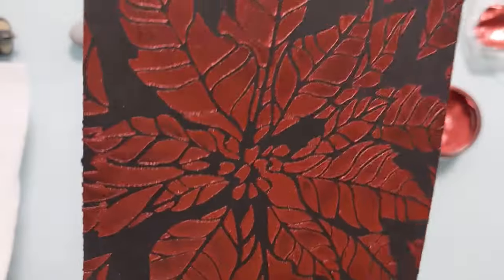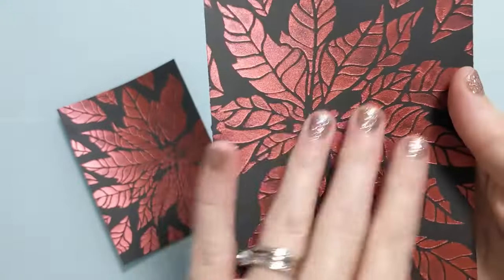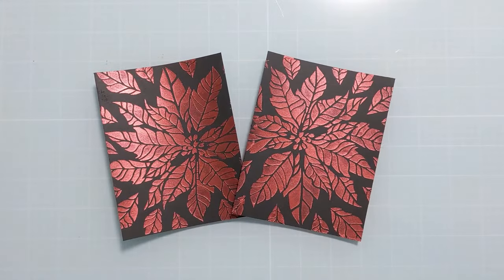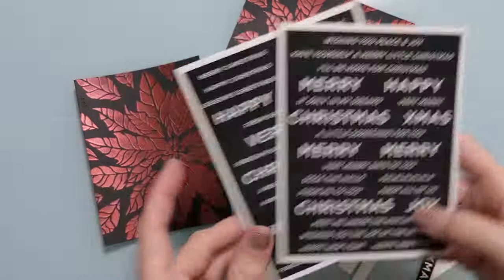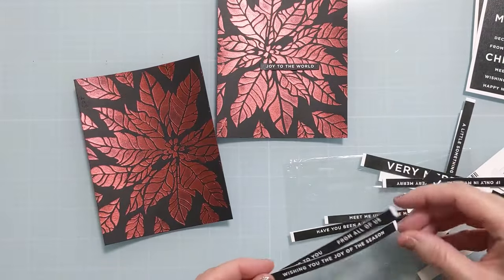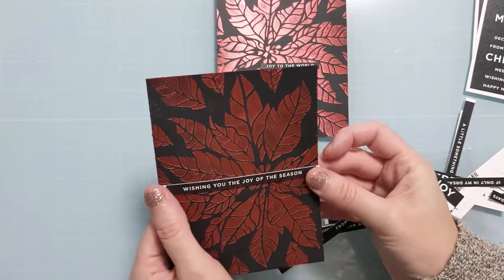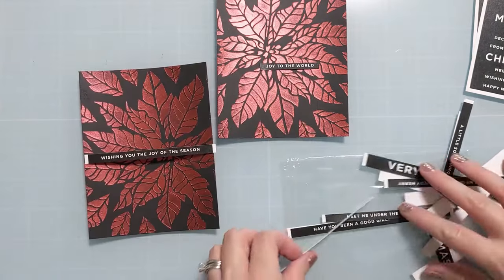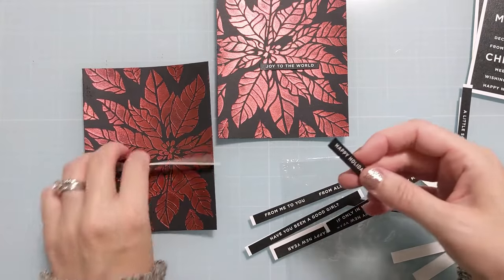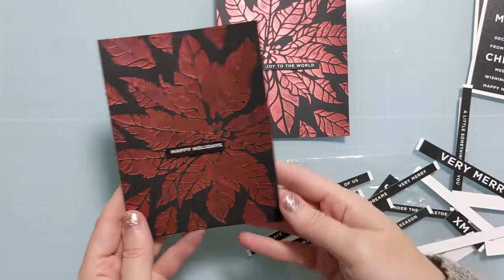Now I have two gorgeous panels, and by the time I cleaned up the stencil and wiped off my work surface, these were completely dry — that's how fast they dry — and there's no transfer at all. Even my Nuvo shimmer powders, which I absolutely love, will give you a transfer, but on this, nothing. Here I have reverse sentiment strips from Simon Says Stamp. I'll link them below if they're still available. I'm shopping around for options — I have a 'Happy Holidays' and one that says 'Joy to the World.'